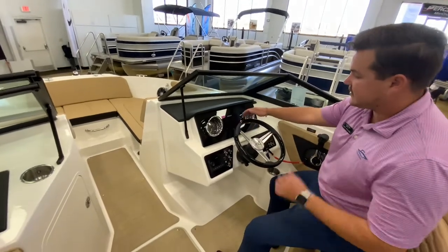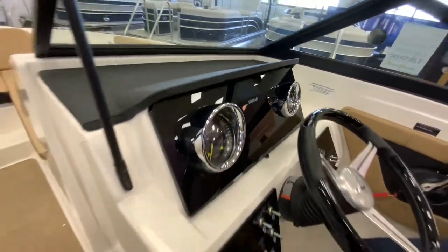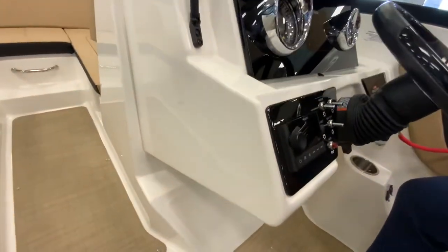You'll see that you have the Simrad 5-inch touchscreen chart plotter fish finder, along with the Fusion 4-speaker stereo system.